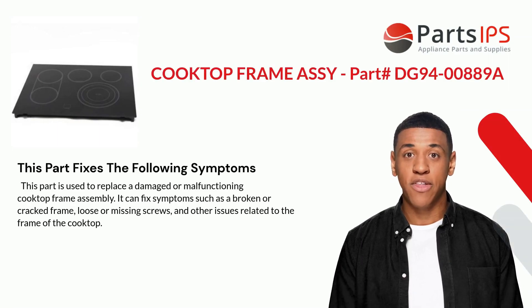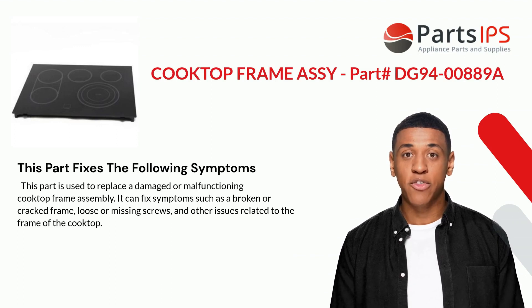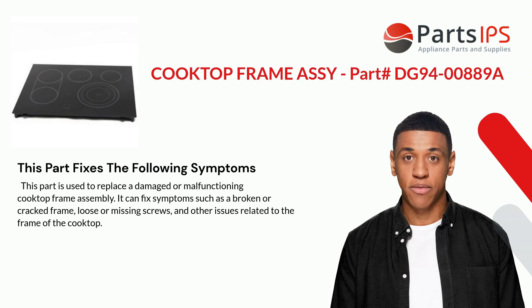This part fixes the following symptoms: it is used to replace a damaged or malfunctioning cooktop frame assembly. It can fix symptoms such as a broken or cracked frame, loose or missing screws, and other issues related to the frame of the cooktop.